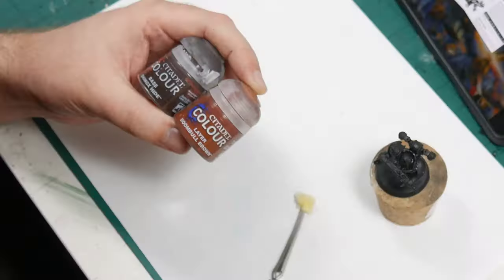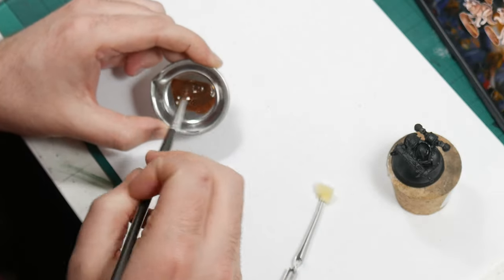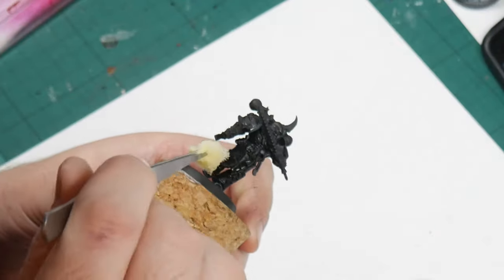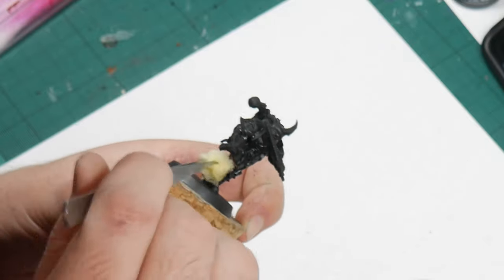We start by mixing Rhinox Hide and Maunfang Brown to make a base colour for the armour. I'm using a bit of sponge to lightly dab and stipple this over the model, which has been primed black. You want to use the torn edge of the sponge to apply the paint so that you get an irregular pattern with a mix of coverage.